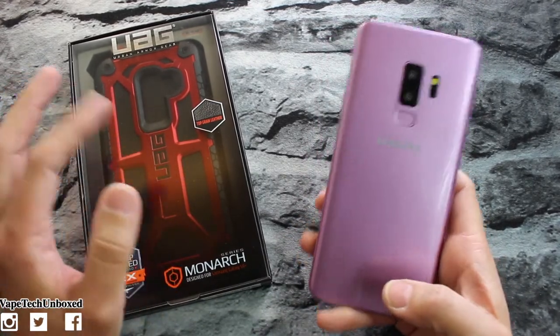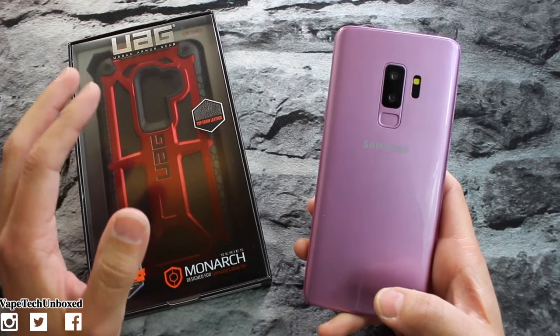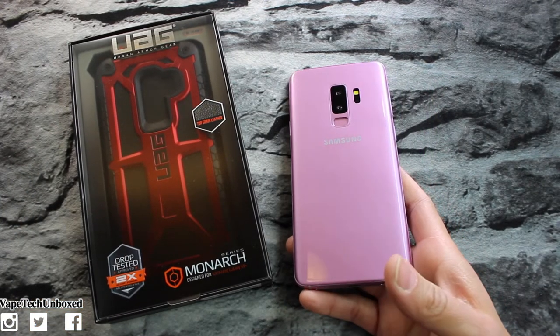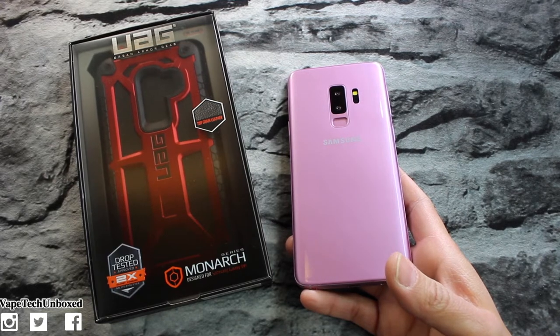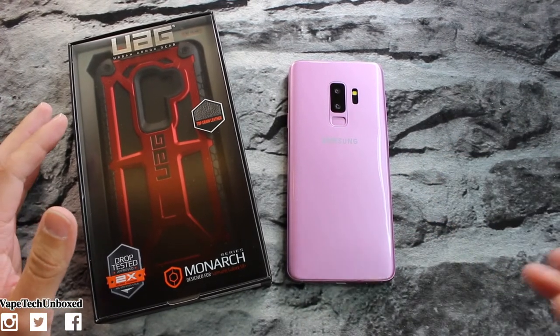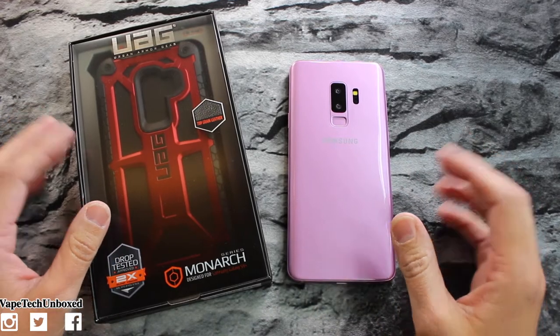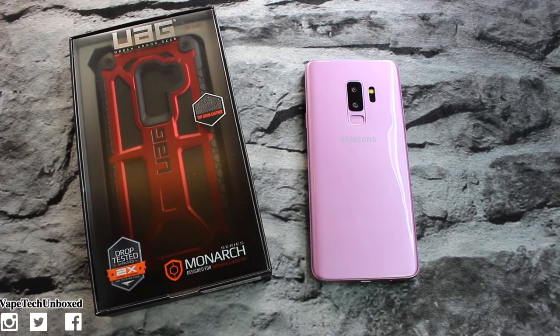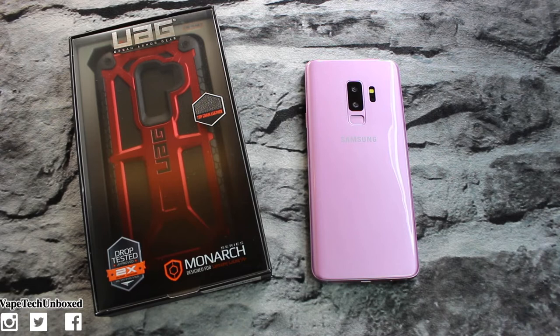I'm not this big rich YouTuber who gets phones sent to them every time a new phone releases, so that's why we do a lot of iPhone 10 and iPhone 8 Plus Product Red cases on the channel. When I do get to the point where I can pick up all of the new phones, I promise you guys I will do it. But for now we're gonna take a look at it with the dummy phone. If you guys aren't satisfied with just the dummy phone, then just don't watch.